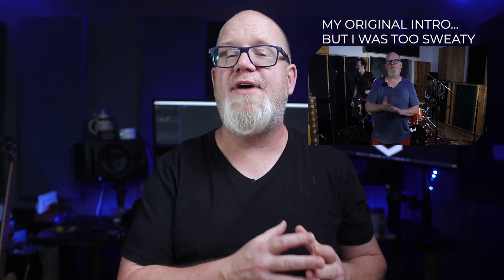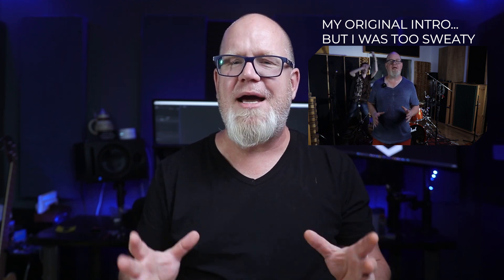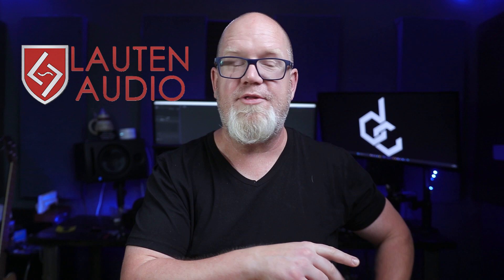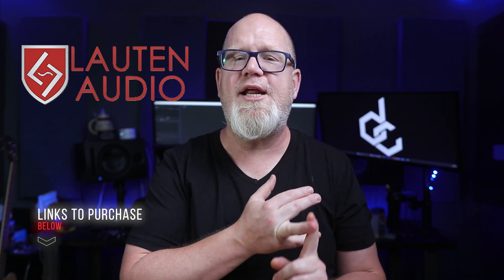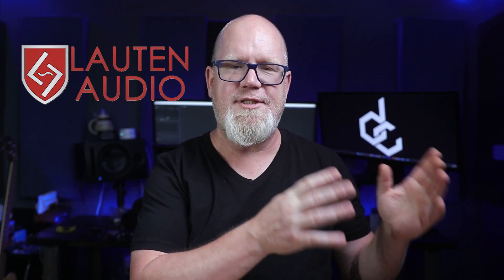It's one of the most difficult instruments to mic, and it's the drum set. So Dylan and I took the day at Audio Valley Studios here in Ottawa to show you how to do a basic microphone setup on a set of drums with six mics. I do have to thank Lawton Audio for sponsoring this video. They supplied the six microphones we're using: two LA-120 pencil mics, two LA-220 large condensers, an LS-208 and an LS-308 for the snare and the kick drum respectively.